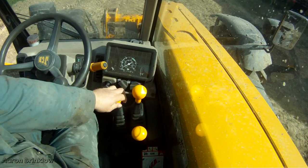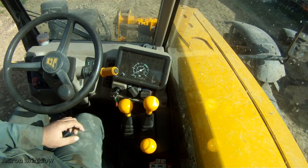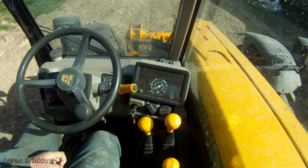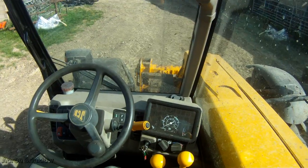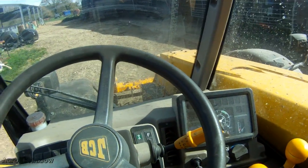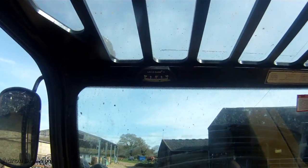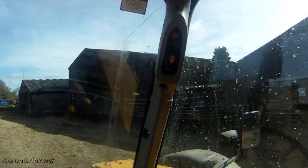It's not got joystick control unfortunately, but we never had joystick control in the Sambron either. So yeah, it's pretty good to be honest — everything that we need. Not quite as good visibility all round, but still.